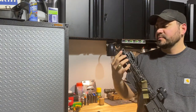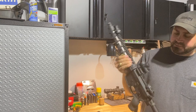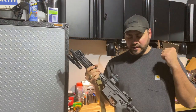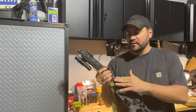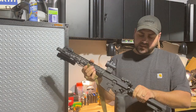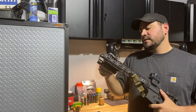Quick safety check — no mag. If you haven't checked out this build, I have more detailed videos on the channel. This is a QRB system where the barrel comes off, and it also has an integrated folding lower. If that interests you, go check those out.